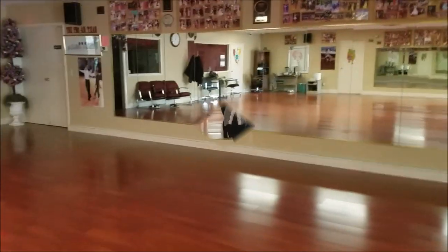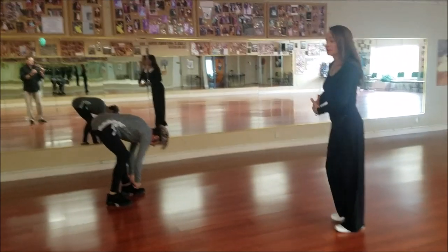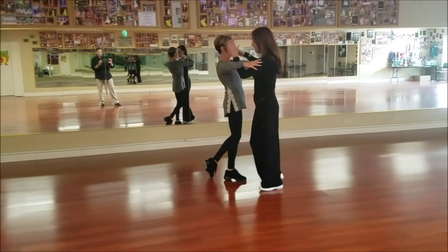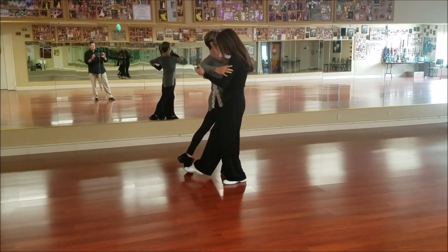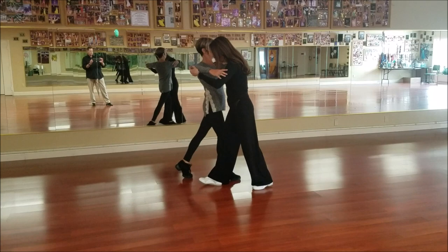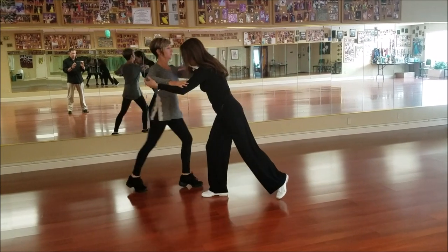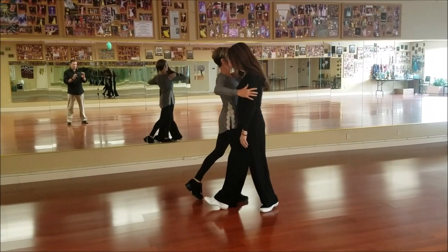The fishtail is usually done incorrectly, so we're going to be very careful about explaining the feet. When I step outside partner, this walk is a check, so she's in the middle of her back walk. I'm not taking her to where her heel takes her weight. I don't want her to feel that she's going to continue on into a lock or a natural turn. I want to stop here.